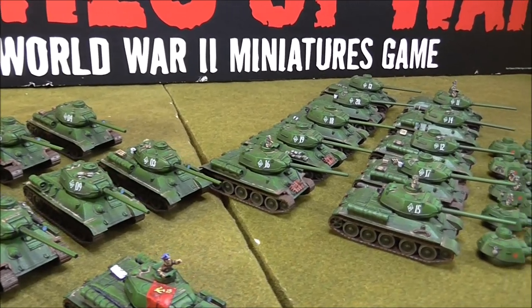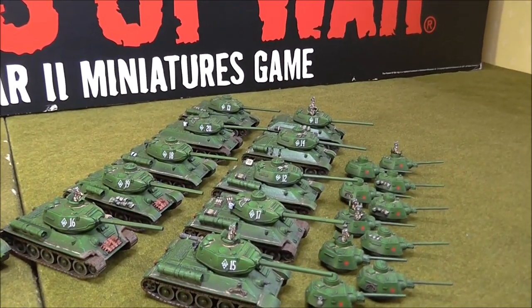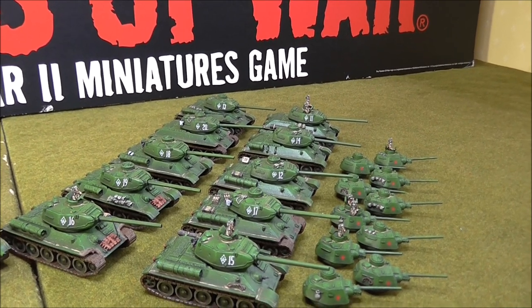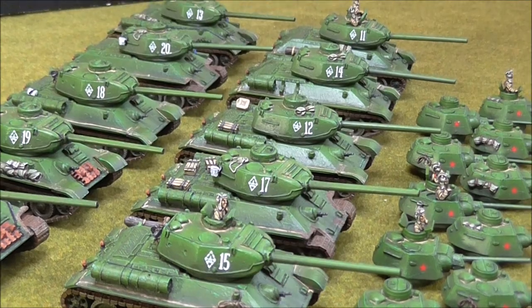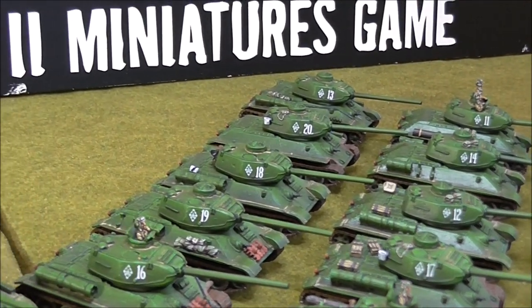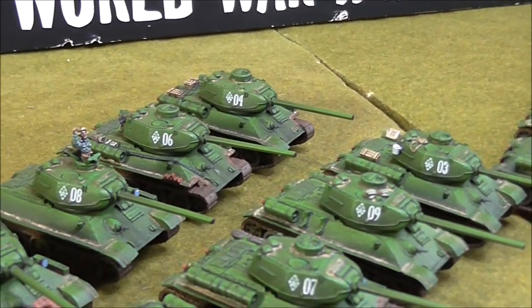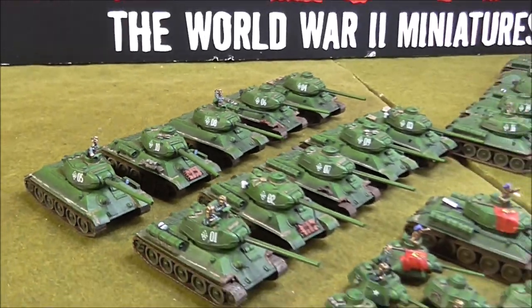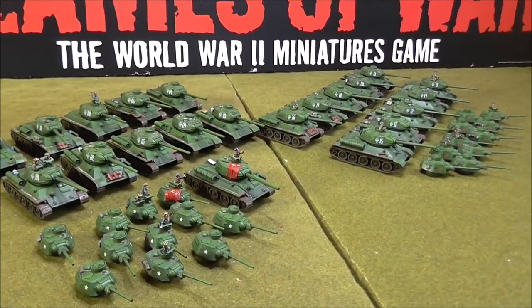There you go folks - I've now got an army of T-34s after long, long last. So I can have some proper Soviet tank lists, not just infantry lists. And I am also so very relieved that they're all done.